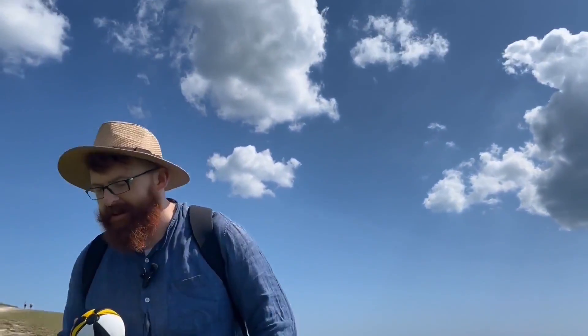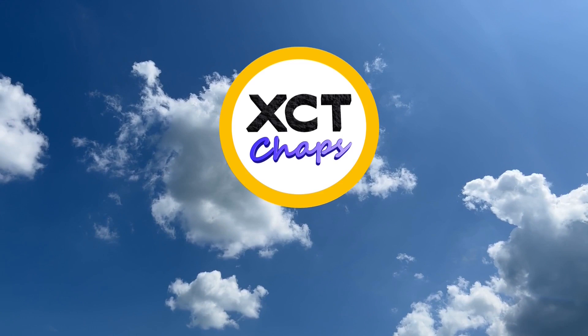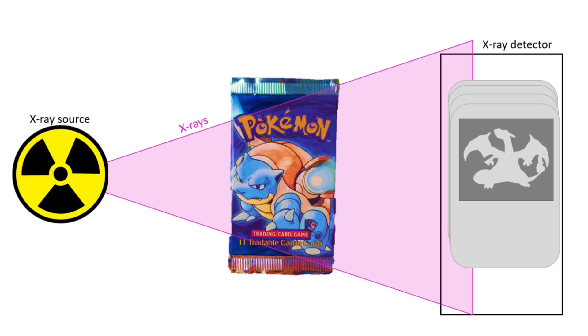Time to pop you in the Nikon! Hello, welcome to another episode of XCT Chat. We have two packs of beautiful cards. The idea is to use x-rays and go through the cards and hopefully pick up the special features of the cards.